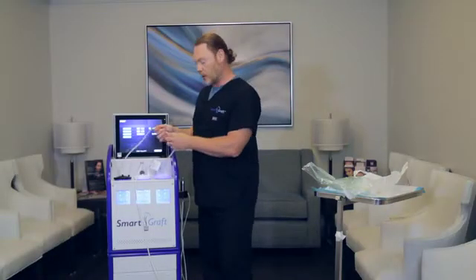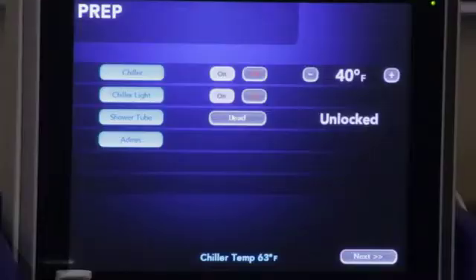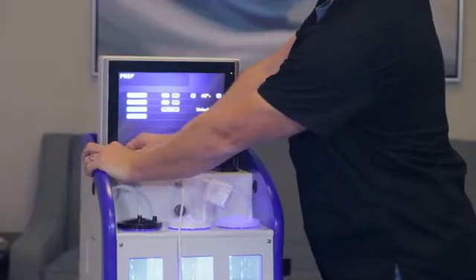Now to load this correctly, on this first screen it says shower tube. You want to hit load where it goes to unlock, and you just want to push this tube in until it clicks.